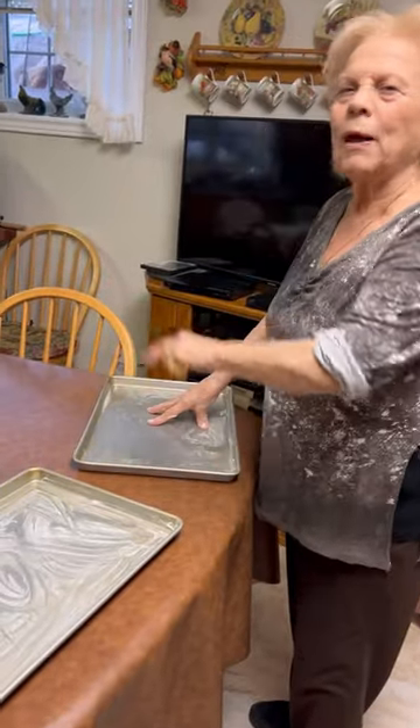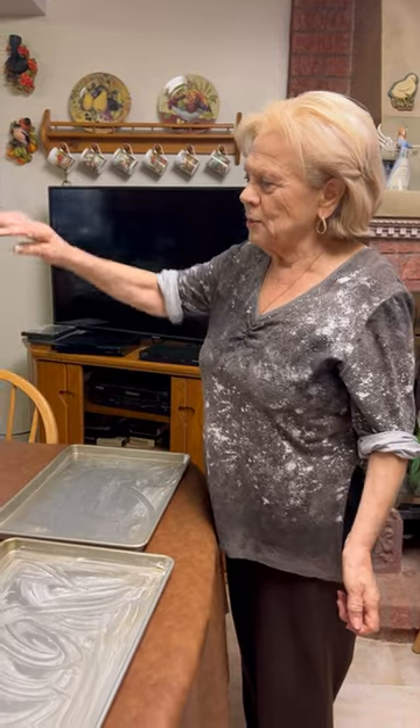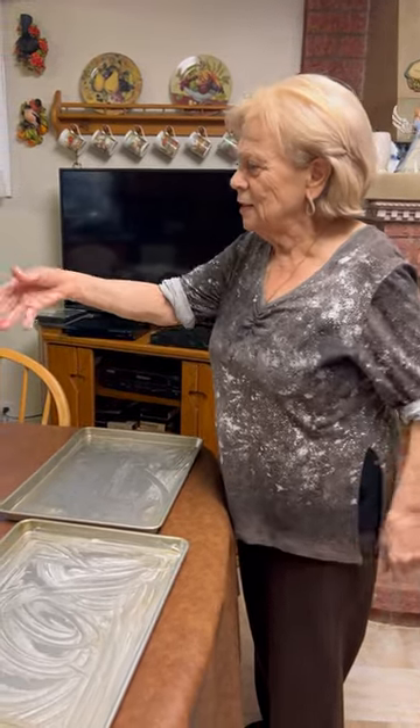Hey Nona, what are you making today? Scarpella. What's scarpella? It's a dough. I put some potatoes on it. I put yeast in it. It's just a dough, like a fried dough.